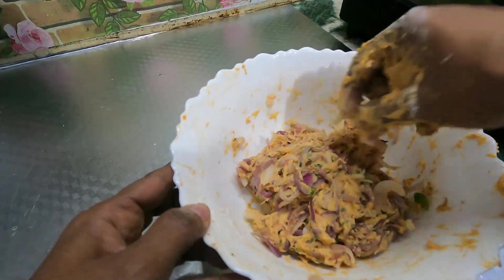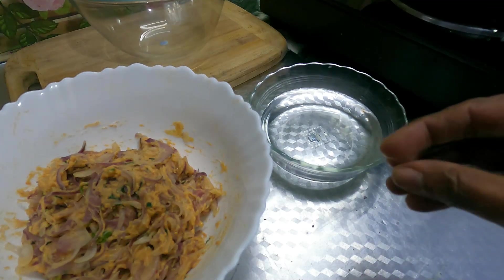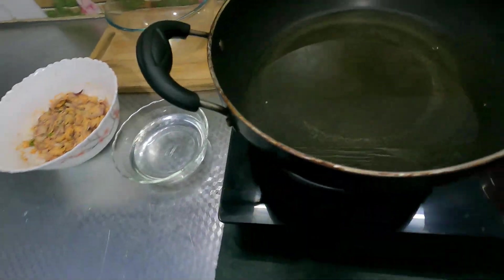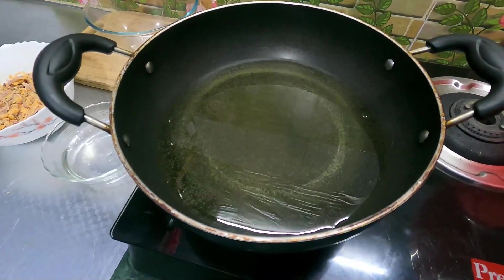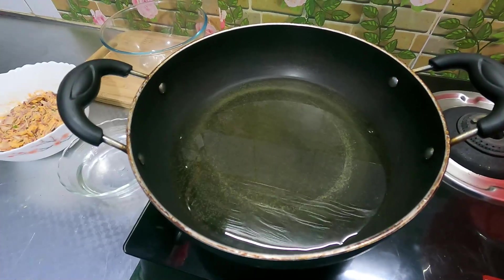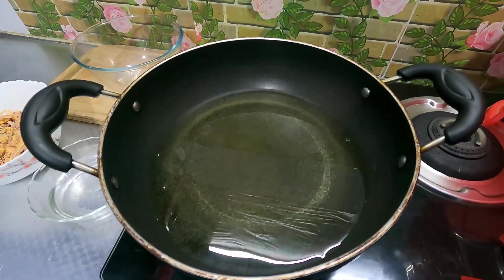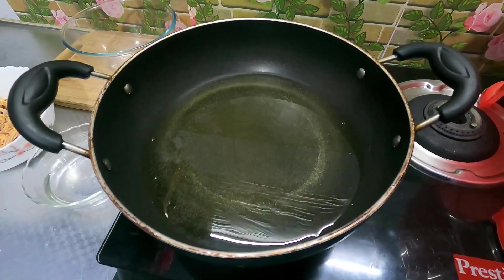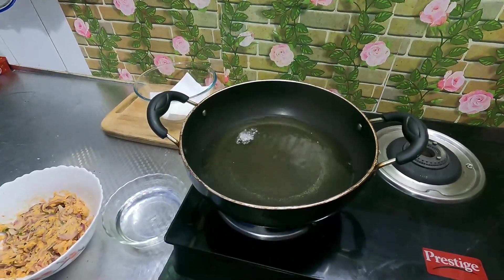If you want to mix more, you can mix in a small bowl. Now we have a nice mix. I'm going to wash my hands. I have a little bit of oil in the bowl — I am using sunflower oil. I will also add mustard when I add the oil.